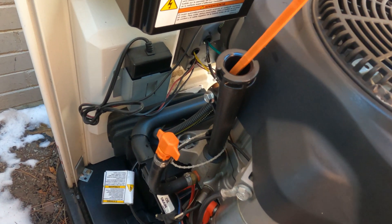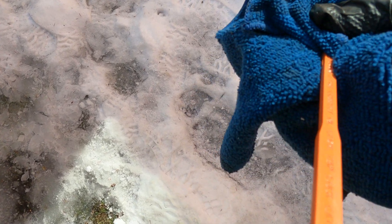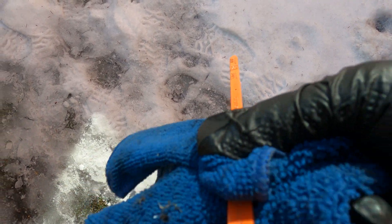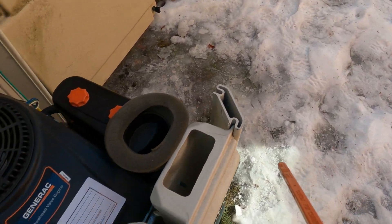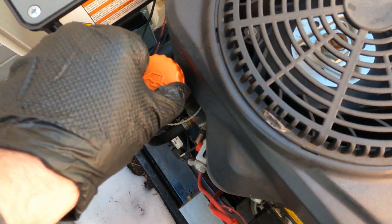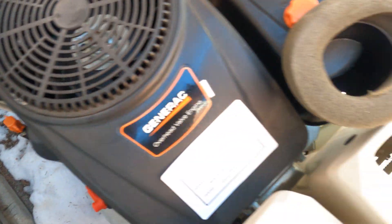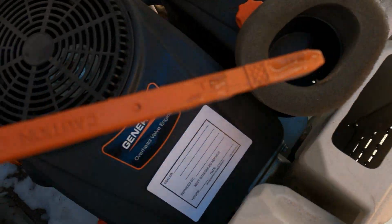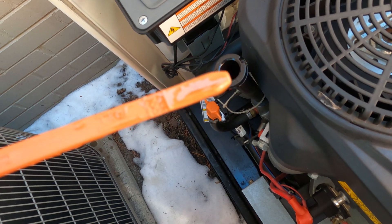It's always recommended to check the oil when you're doing any maintenance or repair on the generator, to see that the oil is clean and also up to the level per the manufacturer's recommendation. The oil is very clean and it's up to the level — I don't have any problem with the oil, so let's put it back in.